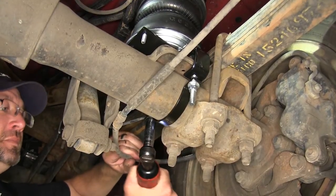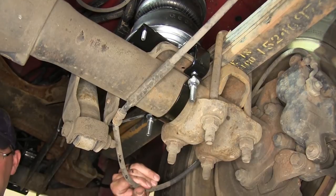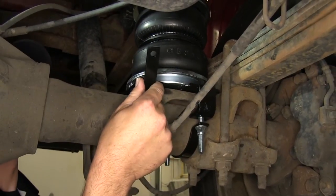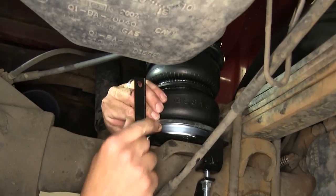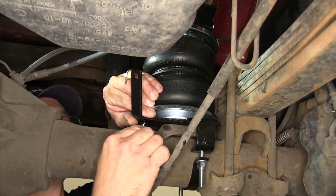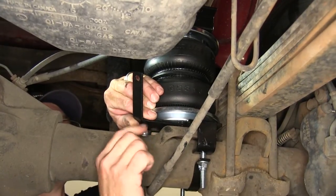Alright, now with our air bag secured, we'll repeat the same process on the passenger side. Next I'll move back over to the driver's side where we'll install the brake line bracket onto the 5/16-inch bolt we put into the lower bracket earlier and secure it with the nylon lock nut.